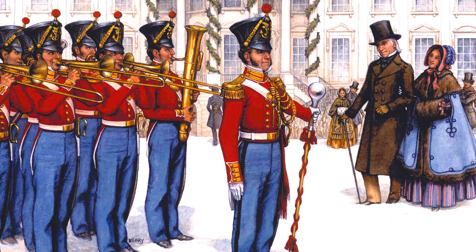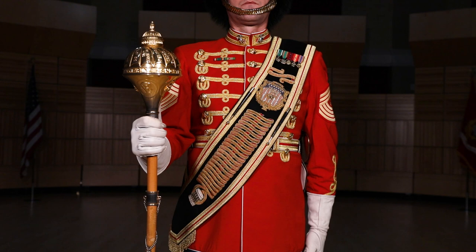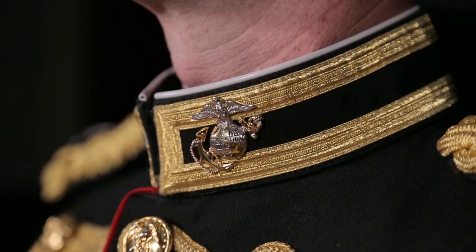This pays tribute to the period before 1855 when the drum major held the highest position in the band. Like officers' uniforms, the drum major's coat displays their rank and is trimmed in gold. The drum major even wears the silver and gold eagle globe and anchor emblems, which are normally designated for officers.